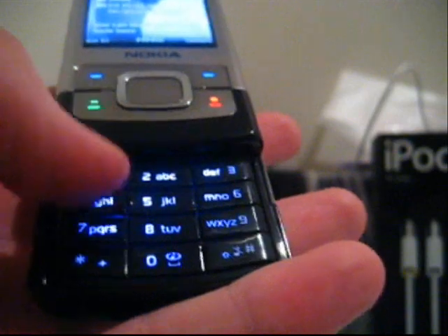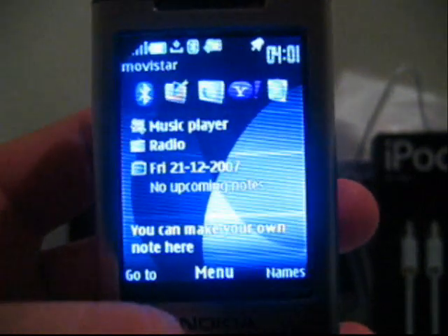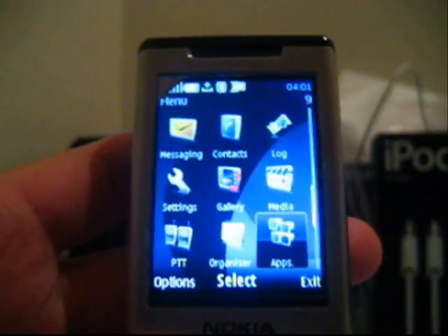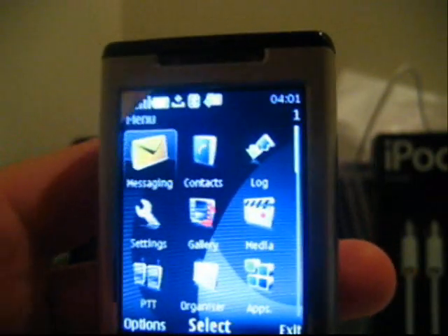When sliding the phone up, a numerical pad is shown. The menu is just like any other Nokia phone — very easy to use. I will show you some of the things I like about this phone.